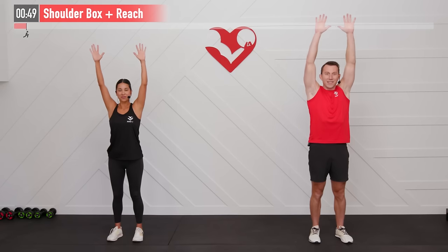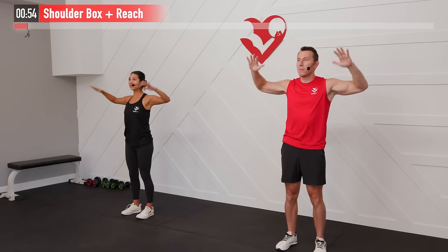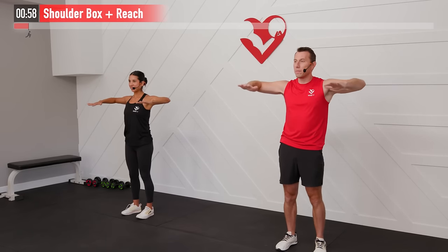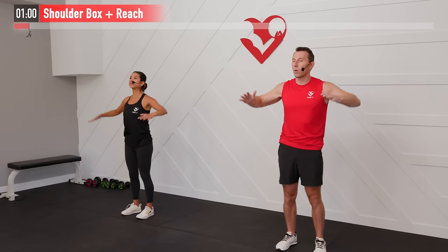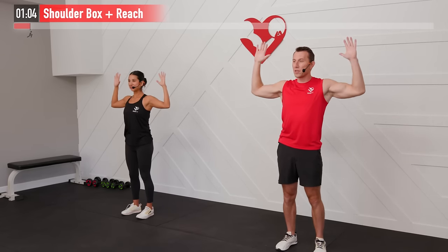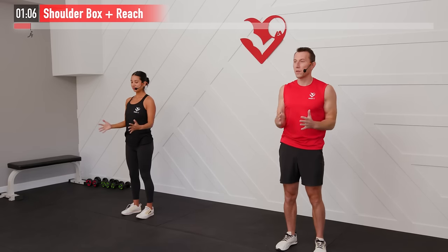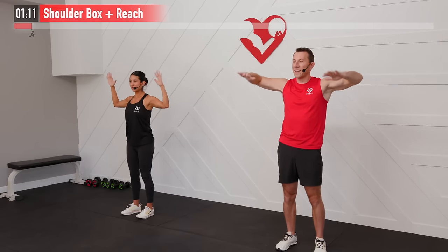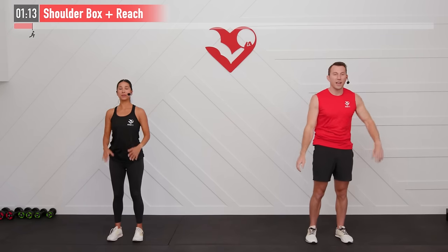We call this a dynamic stretch — it means we're not just holding a static position but actually moving, which is the best way to warm up, best done before your workout. Just a couple more, continuing to breathe as we feel that chest, shoulders, and even back start to loosen up. For 3, 2, 1 — relax.